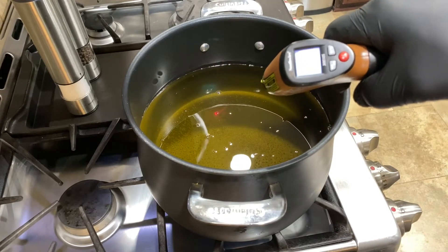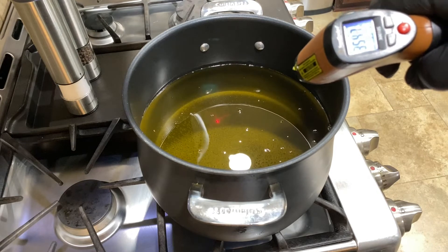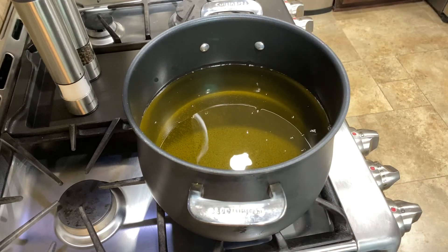We're getting ready to put our onion strings in the hot oil. We want our temperature to be between 350 and 375 degrees. I like mine on the lower side because I like my batter a little more golden brown and I like my onion to be a little softer on the inside.